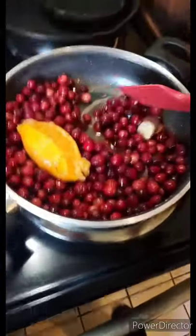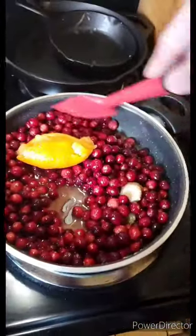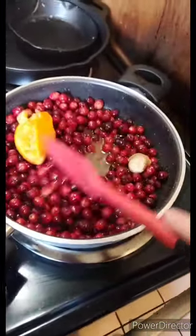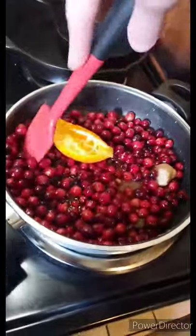I'll check back every so often and show you guys how it comes together. As it all comes together you're gonna notice that a lot of fluid is being drawn out from the cranberries. It's still heating up and getting up to a good simmer, but we'll check back in a little bit and show you the magic.